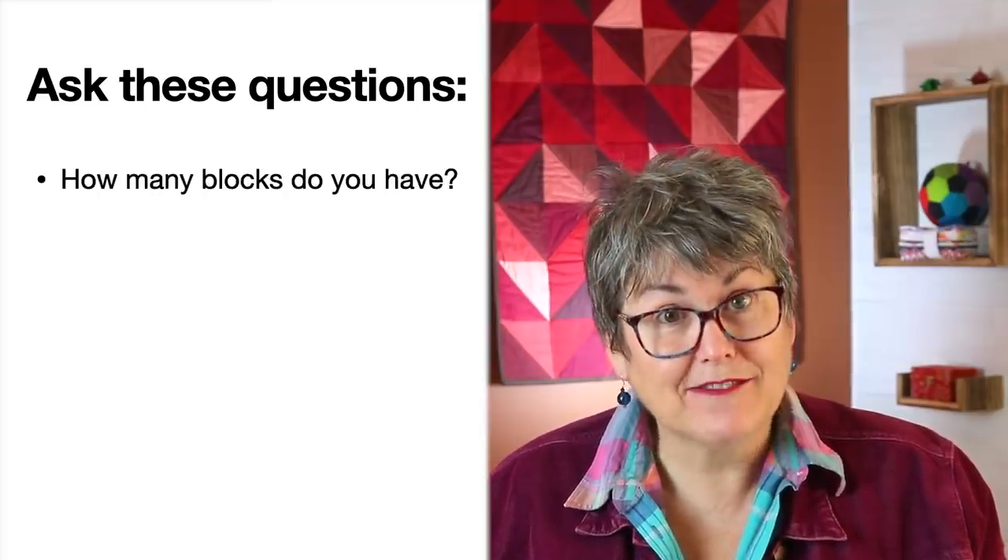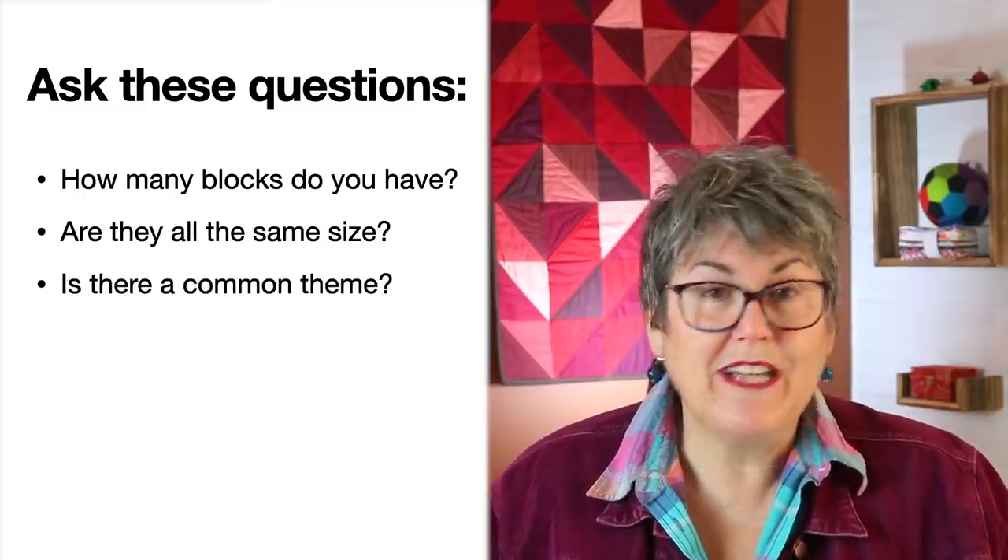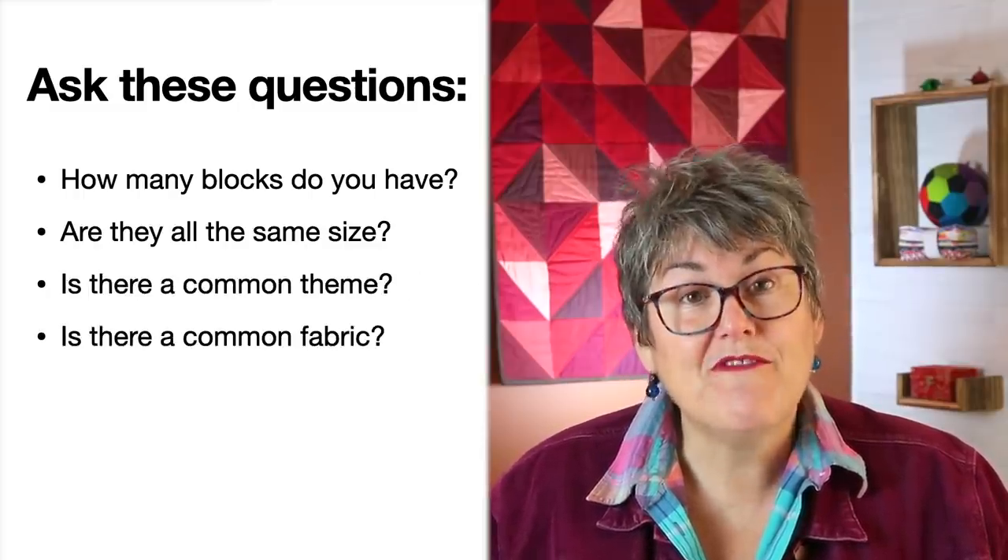How many blocks do you have? Are they all the same size? Is there a common theme holding everything together? Is there a common fabric? Is there a common colour? Rank them on how important they are to you, because every block pile has its own story. And then just wait a bit — give them some time to swim around your head and spark some ideas.